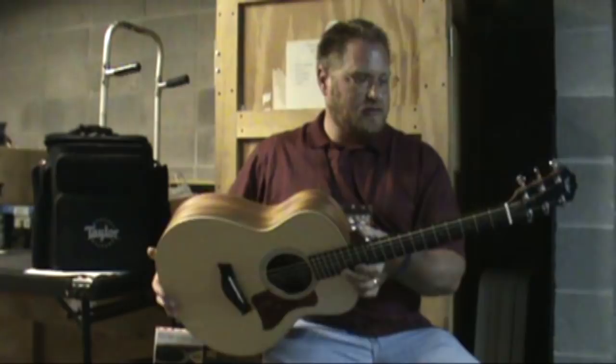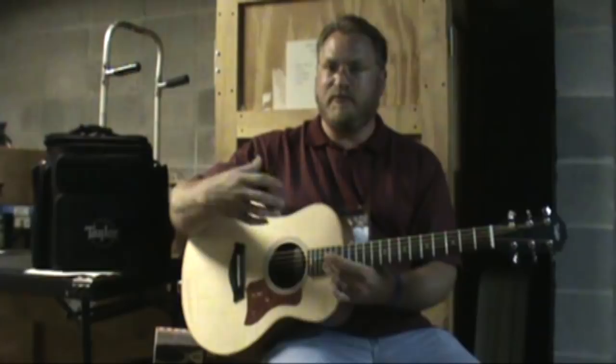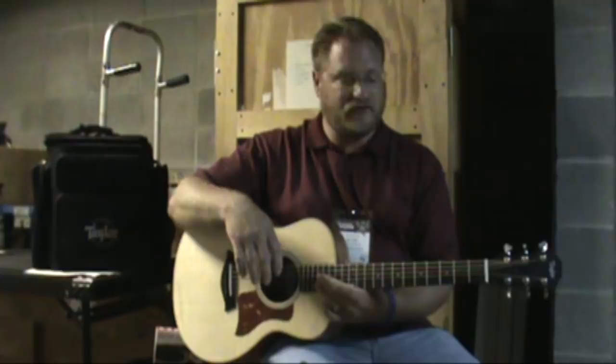Basically what they've done is they've created this incredible little instrument — solid top, laminated back and sides. The cool thing about this little guitar is it has the NT neck, so this is not a Big Baby or a Baby Taylor; this is more along the lines of the 100 and 200 series guitars.